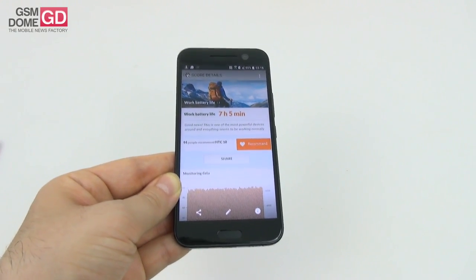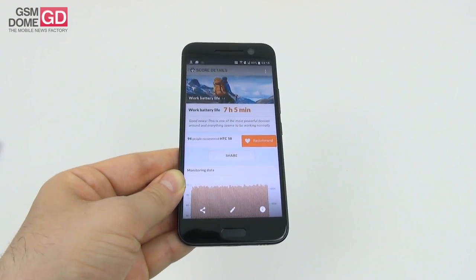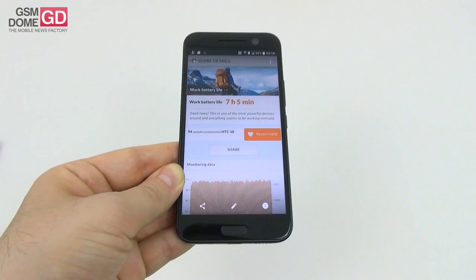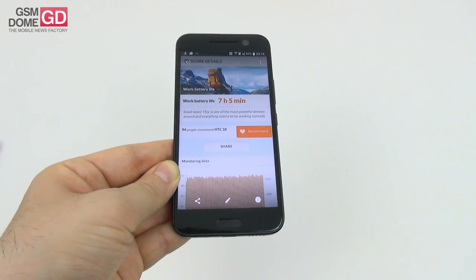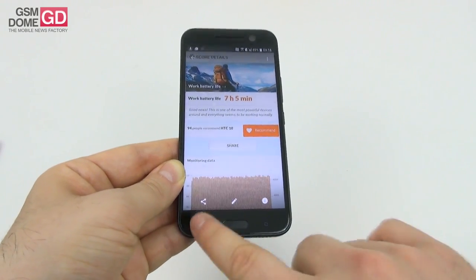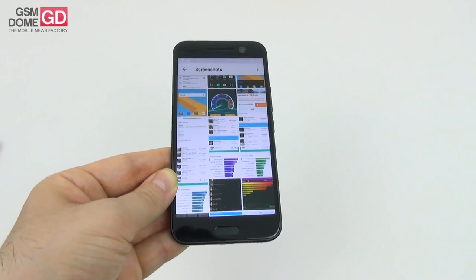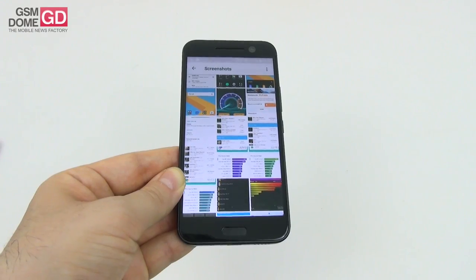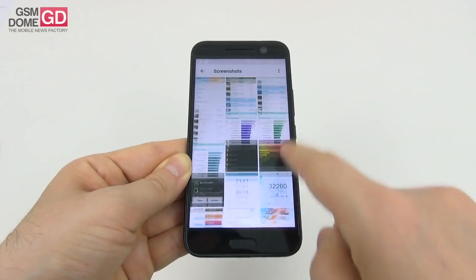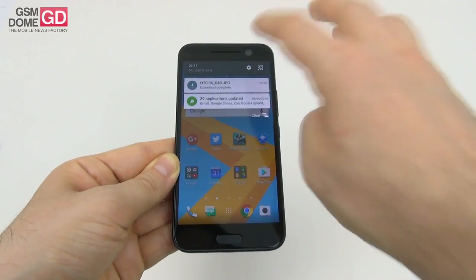In PCMark, which simulates continuous usage, we got 7 hours and 5 minutes - once again just good. This phone placed 30th all-time, and is way above the HTC One M9's 4 hours and 57 minutes, with only 1 minute of difference between this one and the Galaxy S6. We beat the Galaxy S6 Edge but scored below the Xiaomi Mi 5. Charging was quite good at 1 hour and 39 minutes, placing 12th, and of course better than the HTC One M9's 2 hours and 20 minutes, thanks to Quick Charge support - superior to the Galaxy Note 4, LG G4, and also the Galaxy S7.